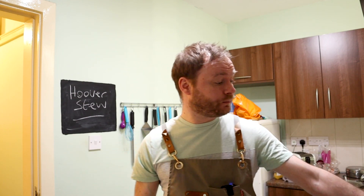Hello boys and girls, welcome back to the channel. For today's episode we're going back in time, way back to the 1930s and the Great Depression, and we're going to make Hoover stew. What is Hoover stew?